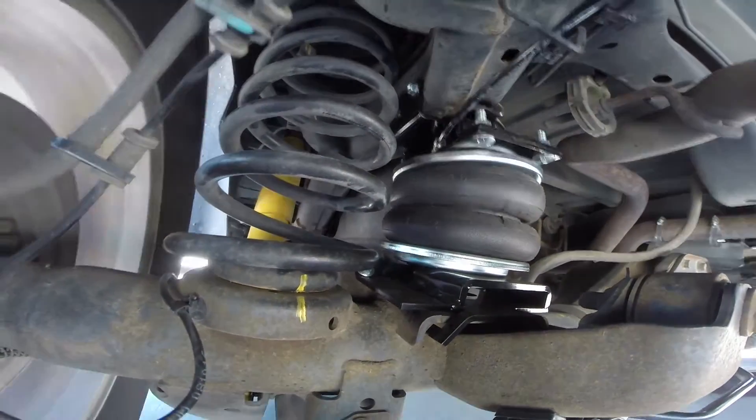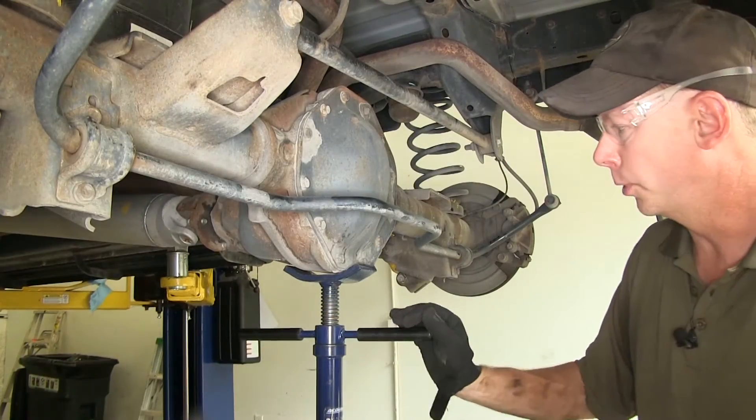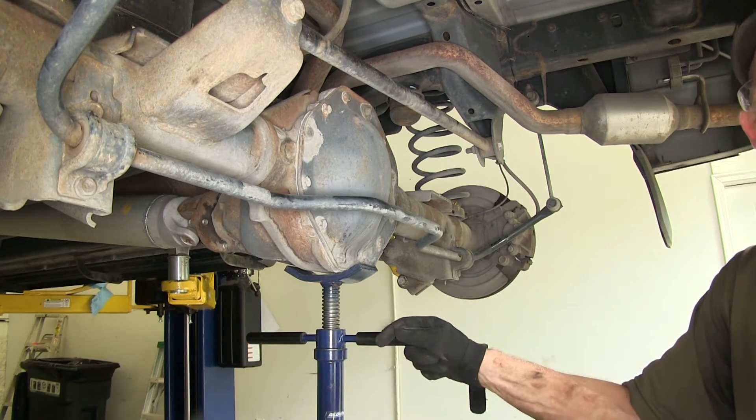Next we'll show you how we installed the air springs. We have our truck already lifted up. We'll go ahead and put a support underneath the axle, undo the shocks, and then slowly lower the axle down and remove the springs. We'll need to do this on both sides of the truck. We've got our support under our axle — we'll raise it up just a little bit and remove the bolts from the shocks at the bottom by the axle.